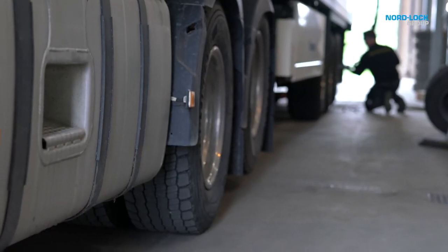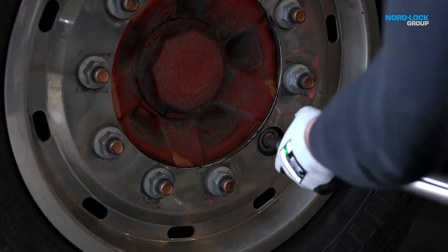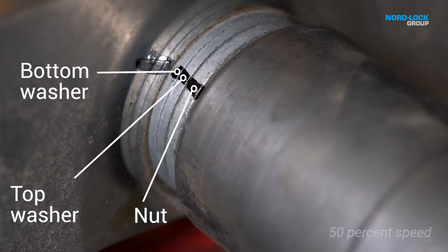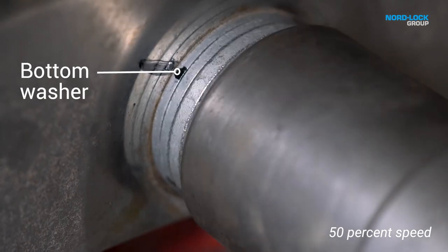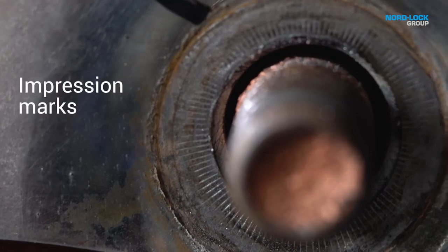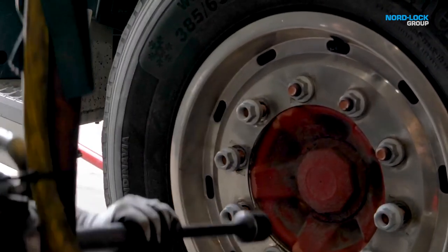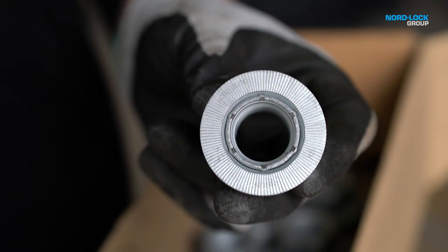The NordLock wheel nut is reusable. When untightening, the top washer will override the cams of the bottom washer, which is proof of the wedge locking effect. The black line on the top washer will follow the nut and the black line on the bottom washer will stand still together with the mating material. The wheel nuts leave clear impression marks from the serrations of the washer on the mating material. Upon reuse, the serrations normally find their way back into the previously created impressions. Make sure the bottom washer is free from dirt to not compromise the grip in the mating surfaces.